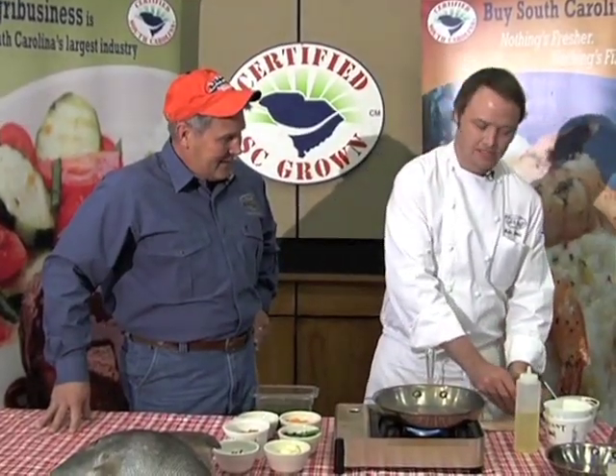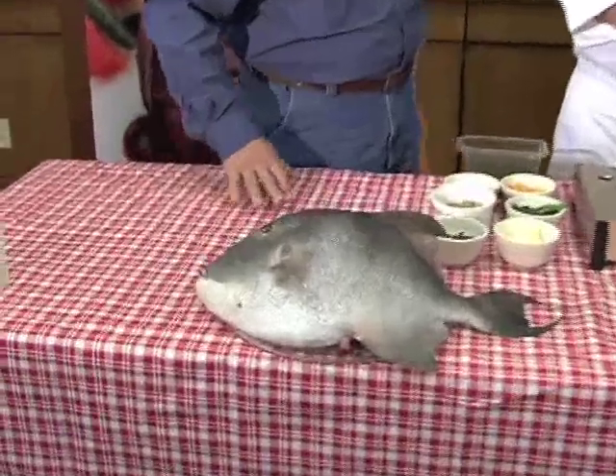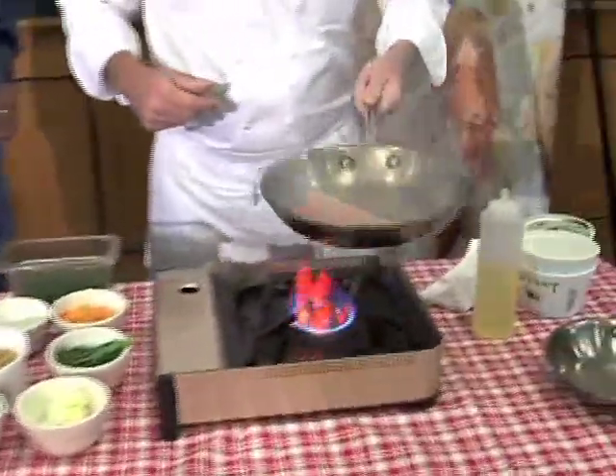Hey Mike, fresh and locally grown — that's your bread and butter. It sure is, and we're happy to have a little fresh fish right from the coast, caught right out of Shem Creek. This is a triggerfish, as you can see on the table here. We're gonna start it off in a little canola oil and just get it going in a real hot pan.